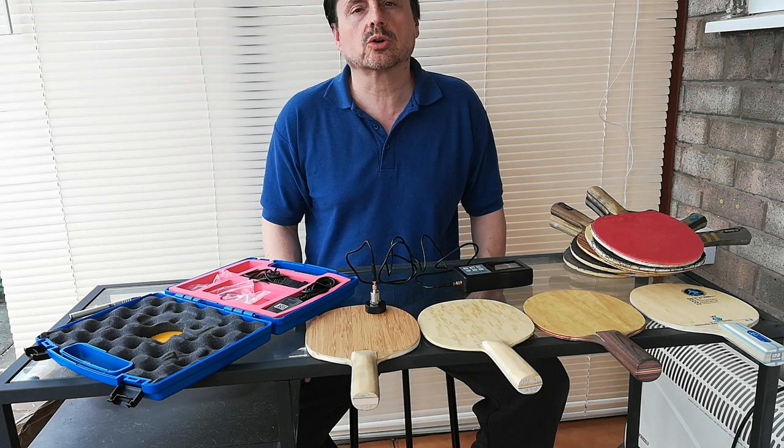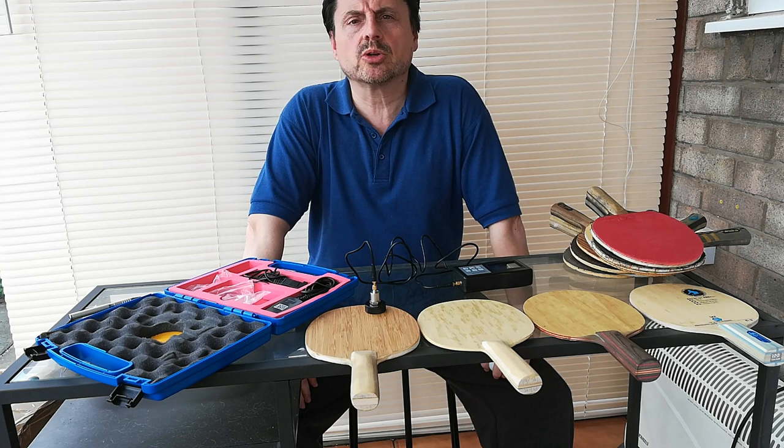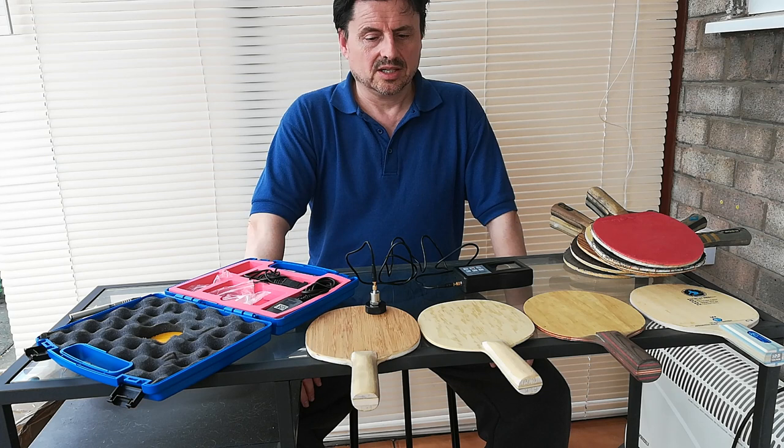But when it comes to blades, paddles, bats — whatever you want to call them — people say: £100 for a bat? You've got to be kidding me. Why? Bats, to me — just personal preference — they're the most important thing. They can last 10, 15, 20 years — far longer than a sheet of rubber.